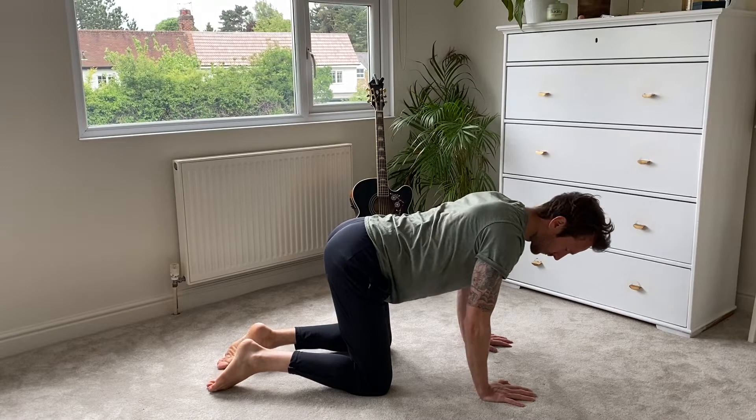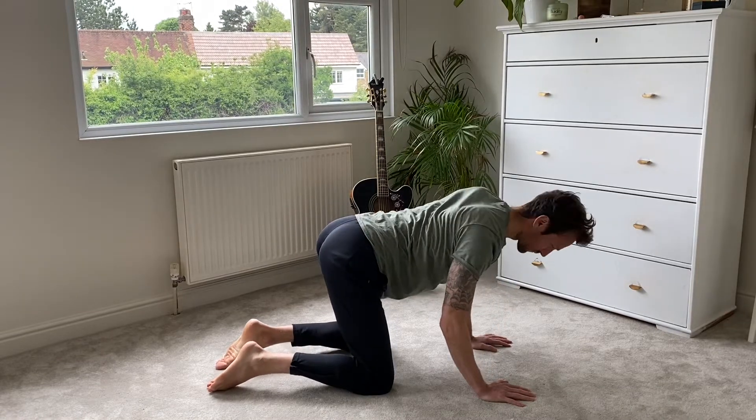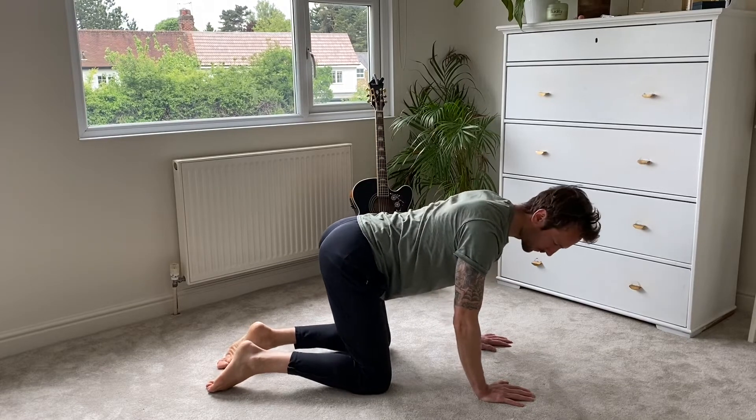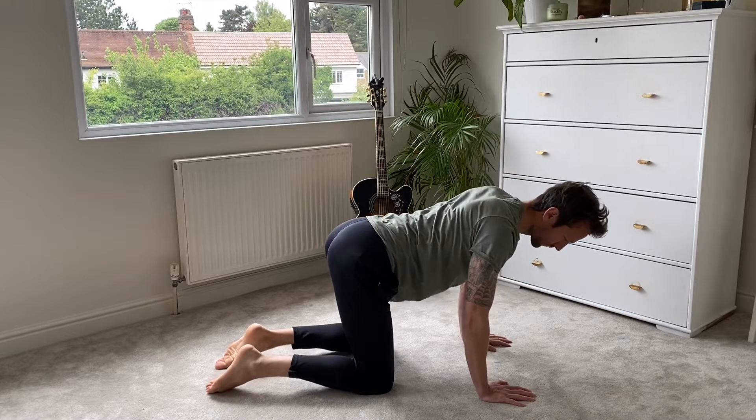And the neck — just settling into your hands and into your knees. Make sure your body is starting to soften. If there's any tension anywhere in your body as you're moving, see if you can move it out of your body.